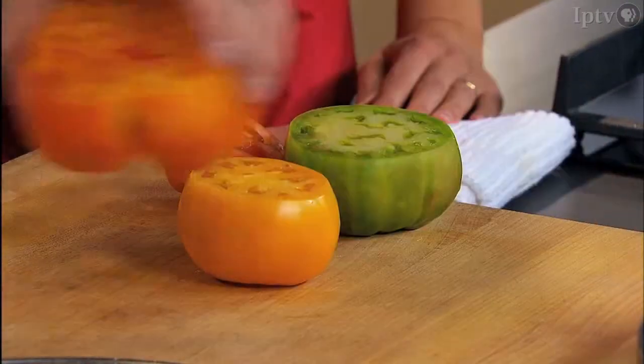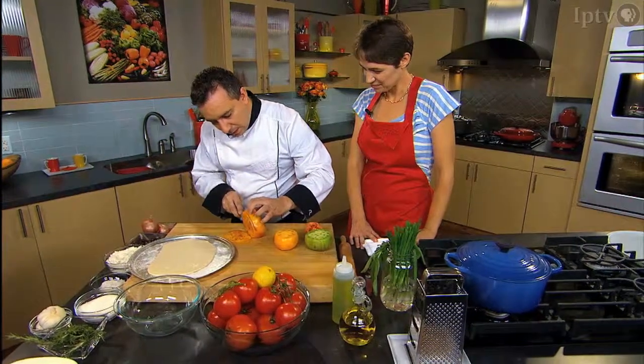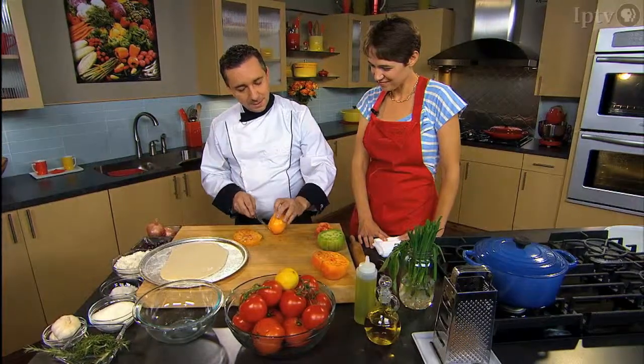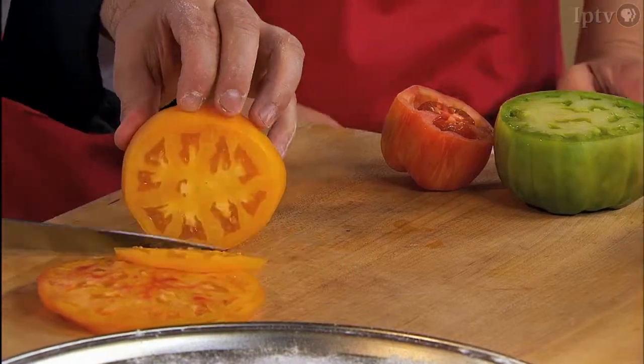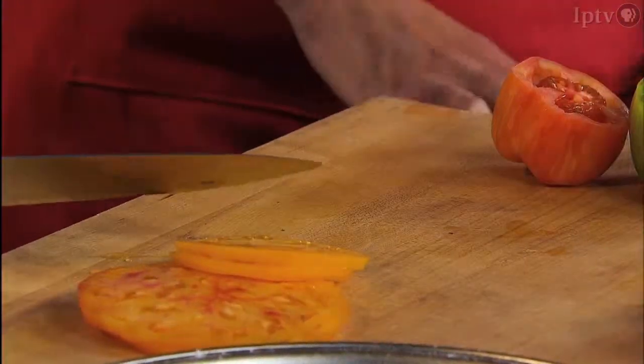We're just going to slice a little tomato — two slices of each. It's like slicing into a steak, it's very amazing. Suddenly I just want to stand here and eat tomato slices all day. A little salt — I'll bet this will be even better.